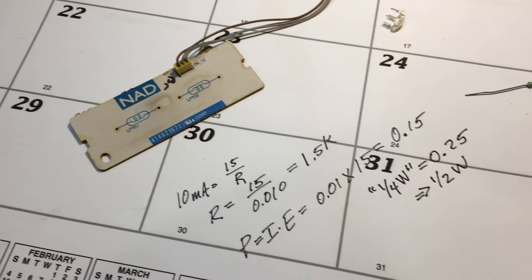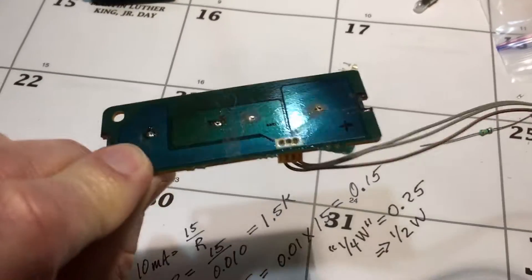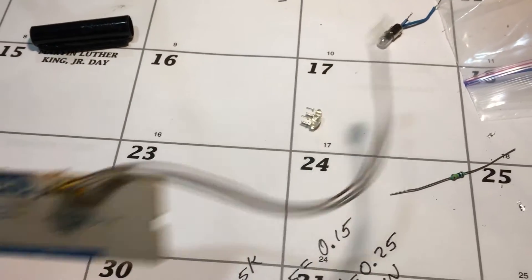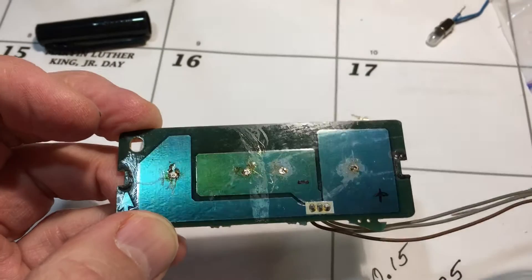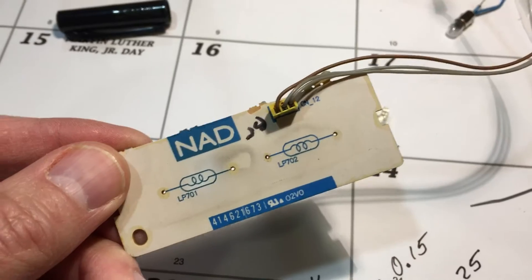Just to fill in a bit of my thought process: I removed that little board from the receiver — it conveniently just unplugged. Before I did, I went back and made another measurement to know which is plus and which is minus. Since I'm going to use LEDs, polarity matters.